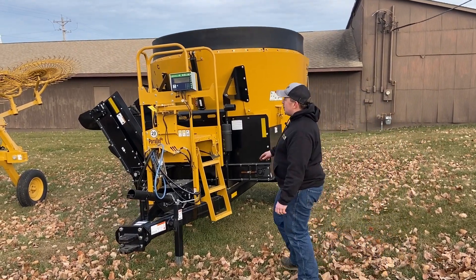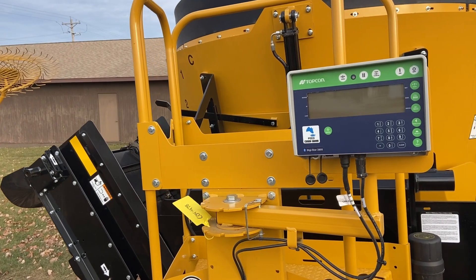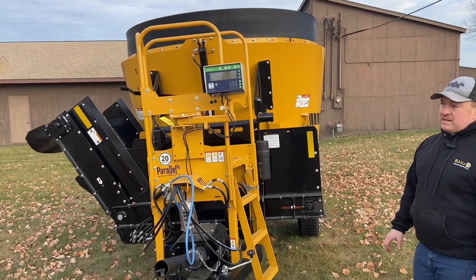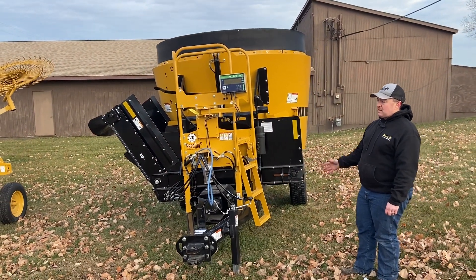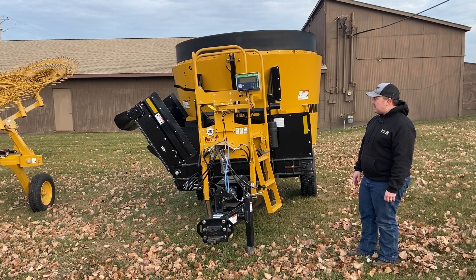This mixer is equipped with a Bluetooth scale. You have the display on here that you can turn and look at from any side, but you can also sync it really easily to your phone. That is nice to have with you both for unloading and loading — sometimes you want to load from both sides — and just having it on your phone instead of having to turn this monitor is really convenient.